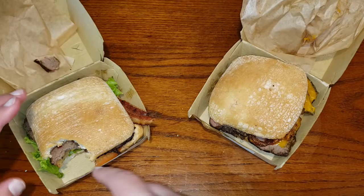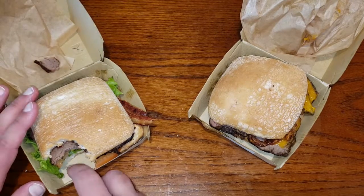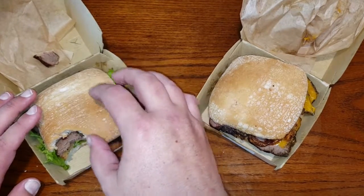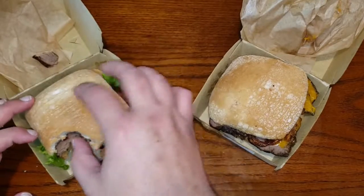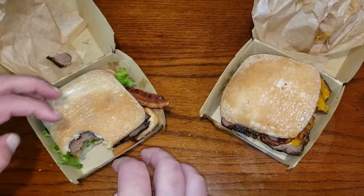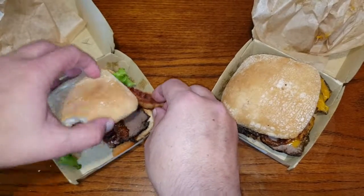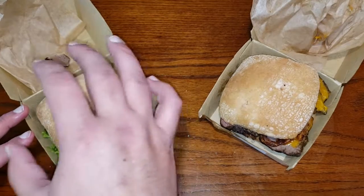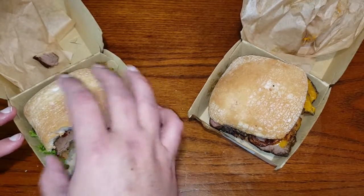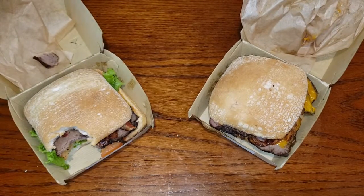I'm not getting a whole bunch of the garlic butter flavor profile. They probably need a bunch more of that sauce for it to really come through. But I do like the textural change of having the lettuce and tomato. I would have loved there to also be some onion on here or something — they can add to that.